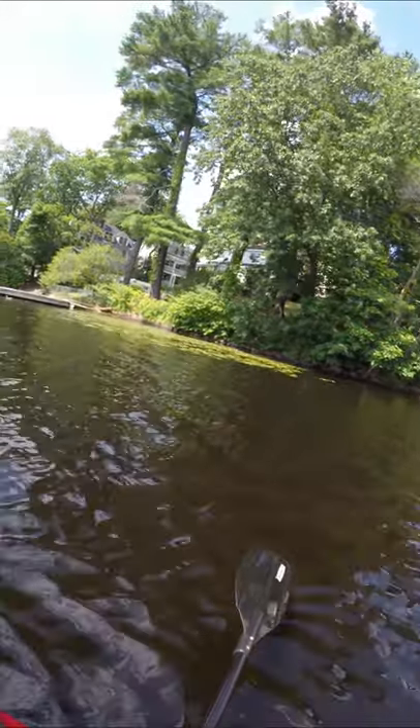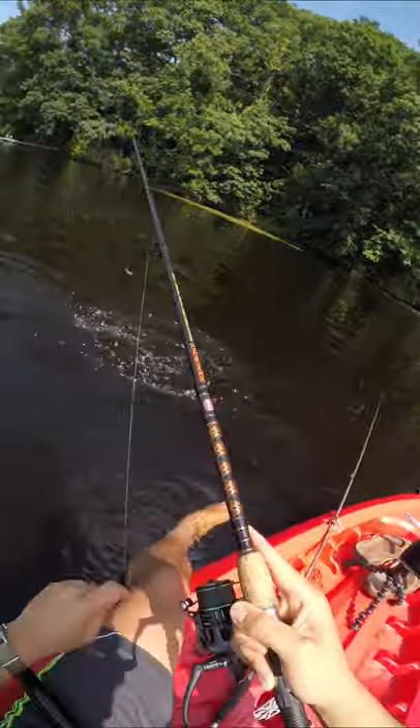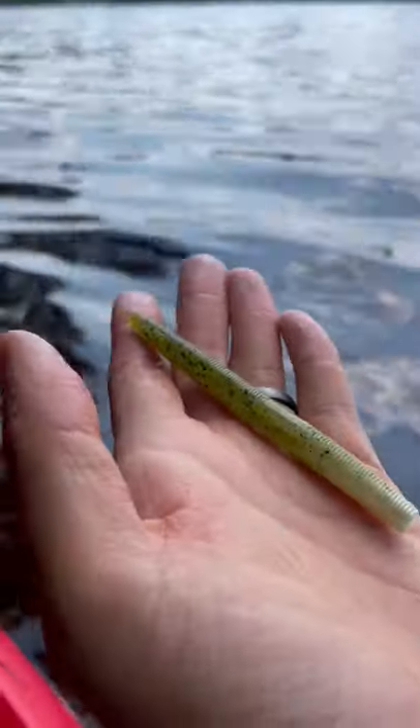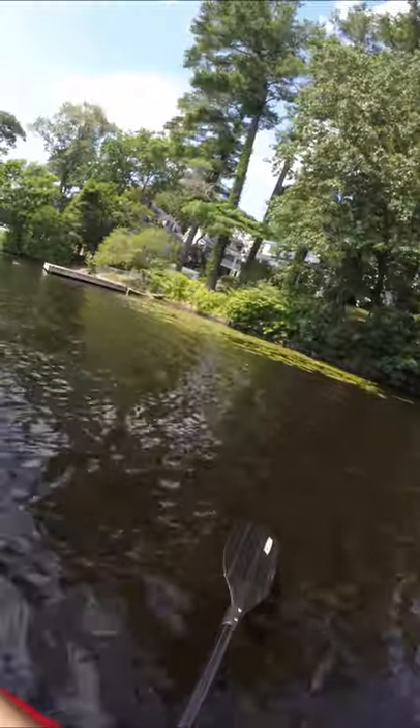We all know a guy who thinks he's too man to fish finesse. 'I don't use fairy wands, bro.' Literally, some of my nicest fish have come from using this short Senko. I prefer a three to four inch one. Why? Because Gary Yamamoto actually said so.